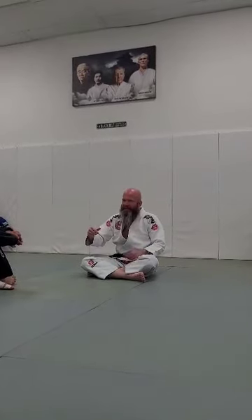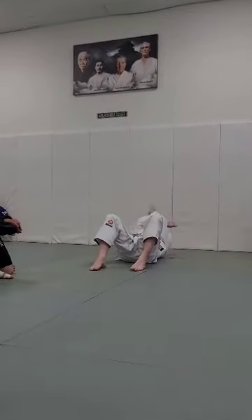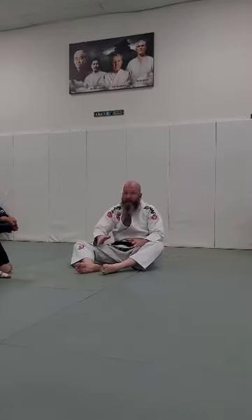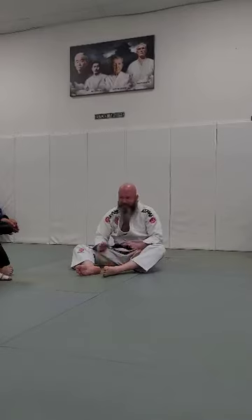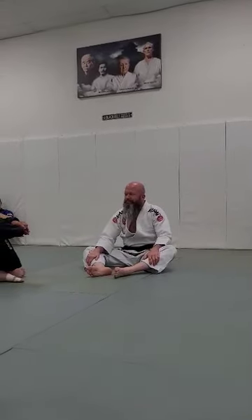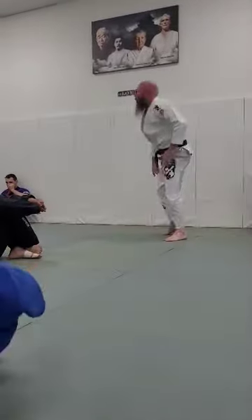Always try to tap their body. You can use your hands, you can use your feet. You know, like, you're here and something's happening and your hands are tied up — do that. Don't just do it once; I want them to know, hey, I'm in trouble here. So that's the idea of tapping. All right, pair it up, and we are going to do this double arm bar.